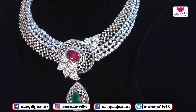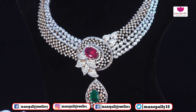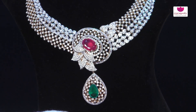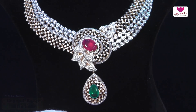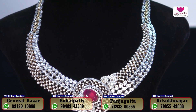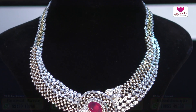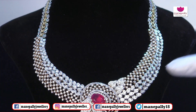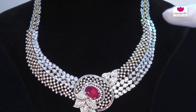We have beautiful necklaces that look very good. We also have wedding pairs available. We use a lot of materials and also use rhodium polish on our pieces. We have customized a lot of options available in the collection.